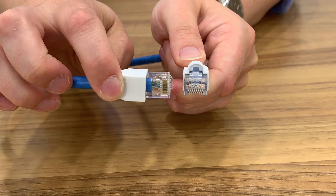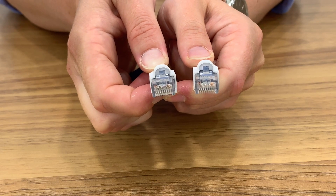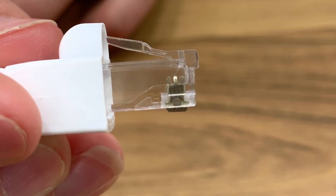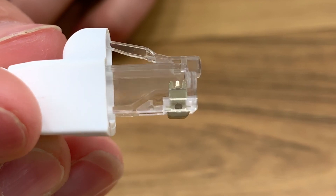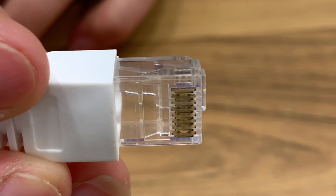Wiring CAT6 Ethernet plugs is similar to wiring CAT5e plugs, however CAT6 rated RJ45 Ethernet plugs must be used with CAT6 cable. The plugs we are using have tri-point gold-plated connectors and can be used with both stranded or solid core cables.